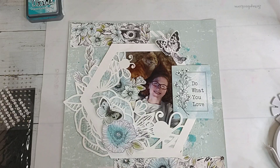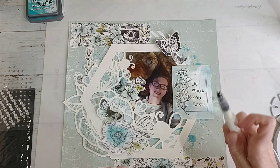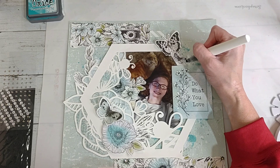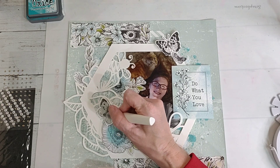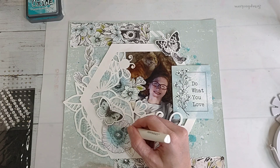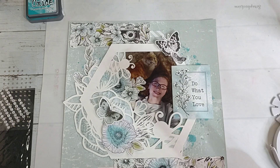I have a Close to My Heart clear shimmer brush so I think I will add a little sparkle with that to my butterflies, just to give them that shimmer. This is my favorite one - the clear one - because you can put it on everything. I like my sparkle.